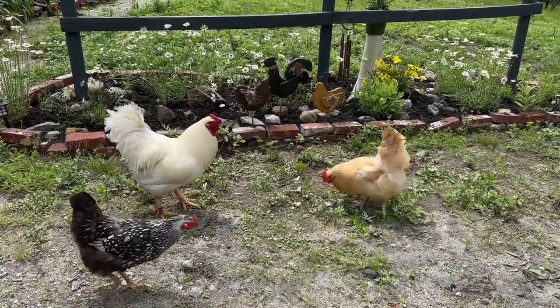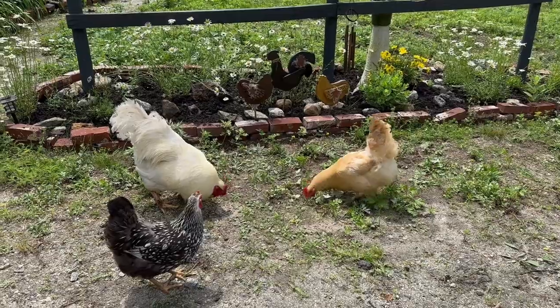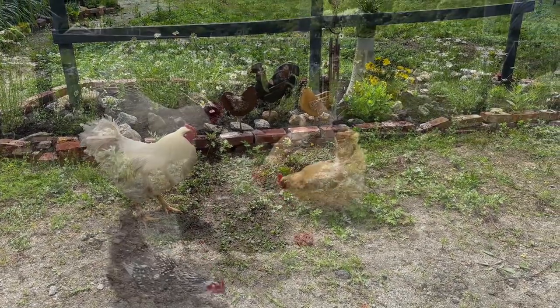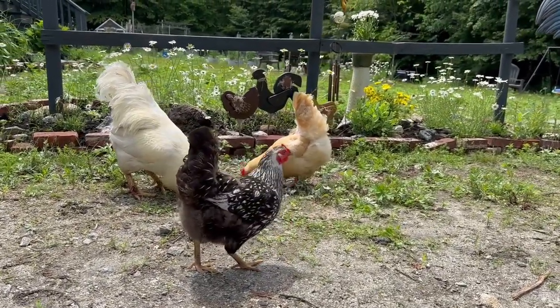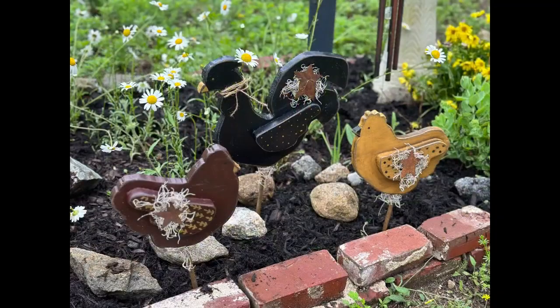I hope you enjoyed my primitive chicken summer decor garden project. I think these came out really cute and I just love them in my garden. Don't forget to like, share, and subscribe, and go down and check out the playlist for the Jamie Ray Vintage creative group. Thank you for watching!